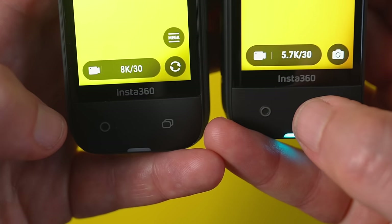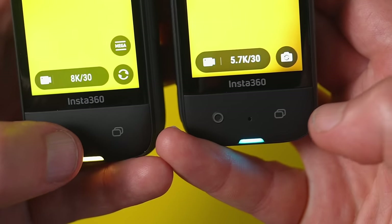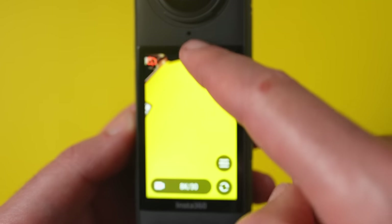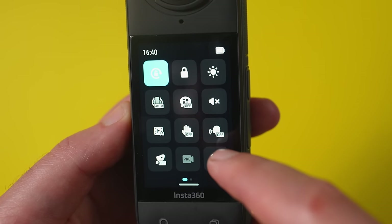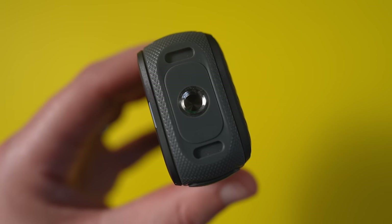It has the same buttons beneath the touchscreen — the record button and a shooting shortcuts button. The screen is just as easy to use as before, and the resolution is really nice. At the bottom, you'll find a one-quarter inch tripod mount.